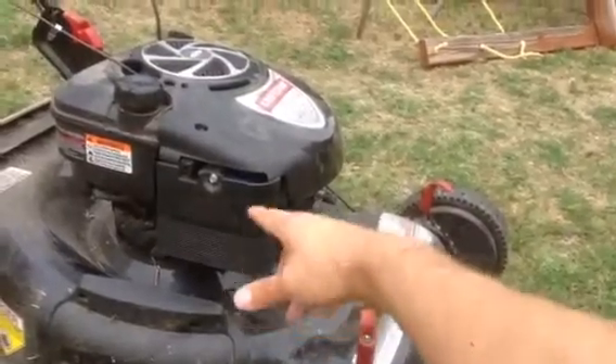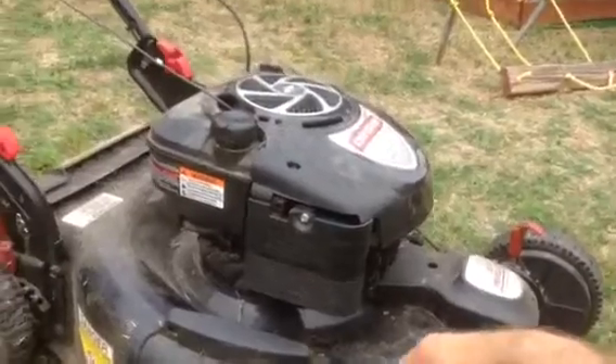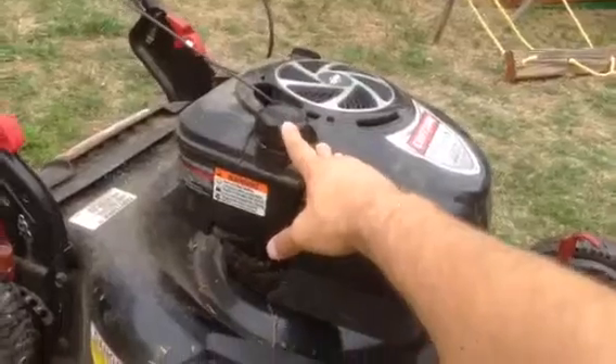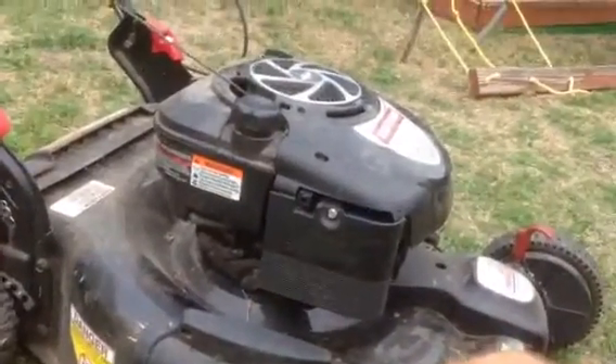The next step I took — that didn't fix it — was I drained all the gas. The easy, sloppy way would be to put a bucket down and tilt your lawnmower over with the gas cap off and just drain it into the bucket.